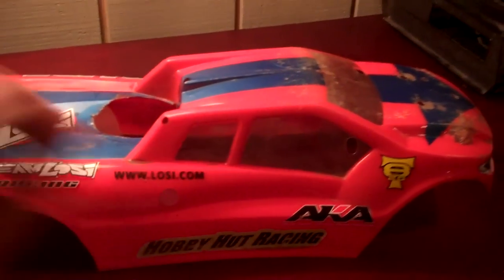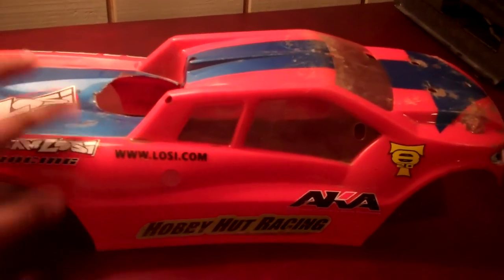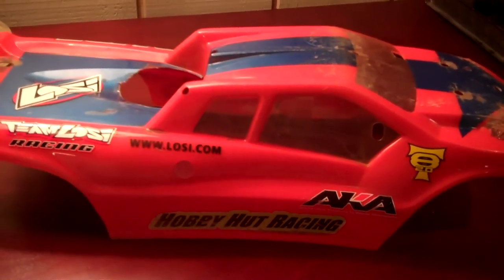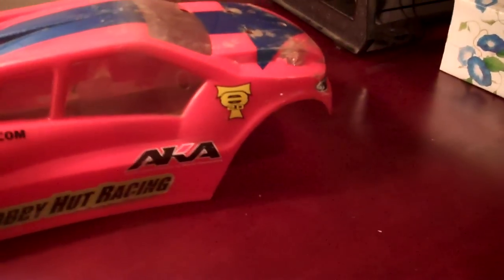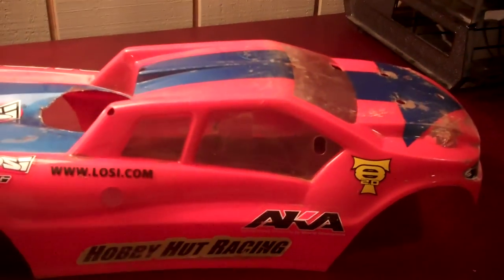Hi guys, this is TeamNature26, and here's another little video. This is a body that I got from one of my race team members, and it's an ATT 2.0 body. Since I'm getting one, I might as well pick one up just to use for the race. It needs a lot of touch-up — needs some touch-up there, needs a whole bunch of touch-up there, but it's not a big deal. Just get some Lexan paint and touch it up.